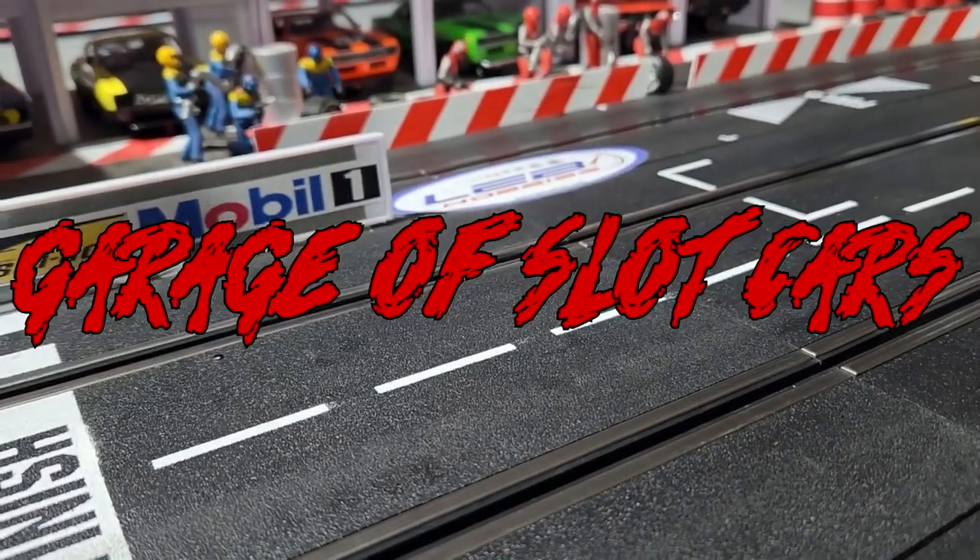Hey, this is Jeremy again and welcome back to Garage of Slot Cars. For once it's 50 degrees outside instead of minus zero this week, so I thought I'd come back out here to the garage. I've had some questions from very beginners, or people who haven't even bought a set yet, like where the lane change button is, and what some of the digital features of a Carrera digital track are, so I thought I'd make a video covering that.